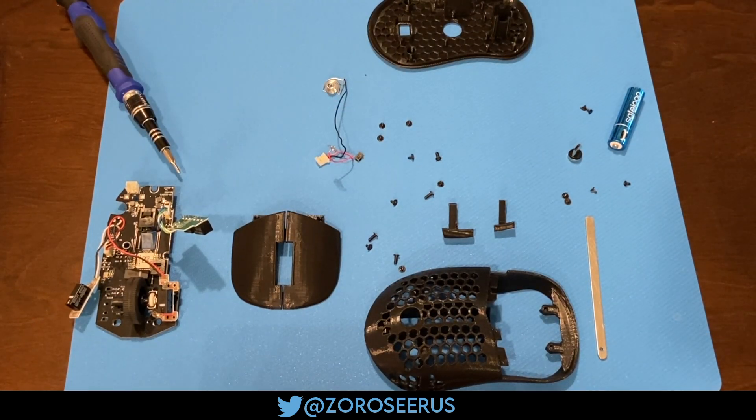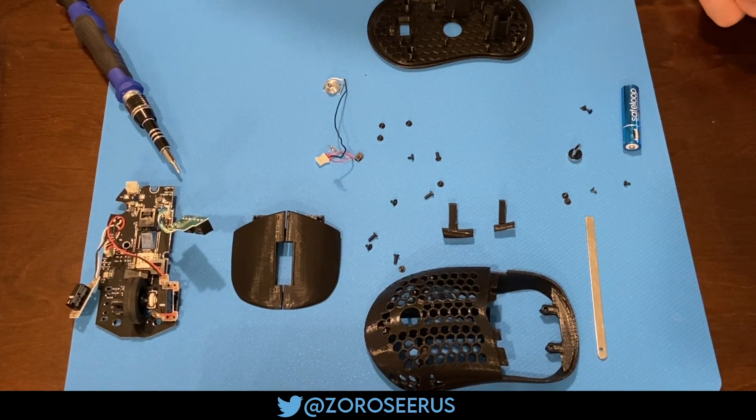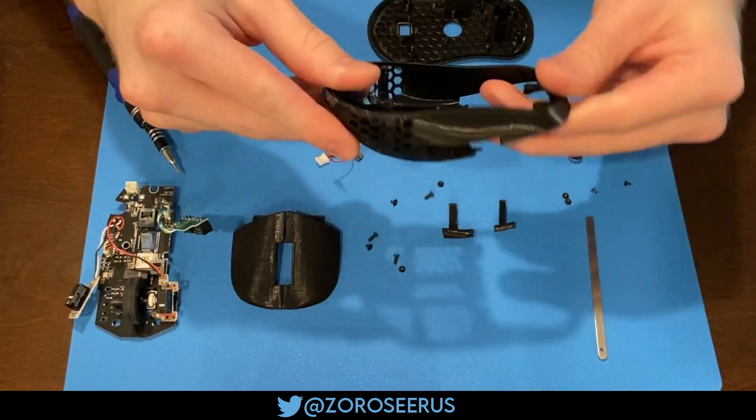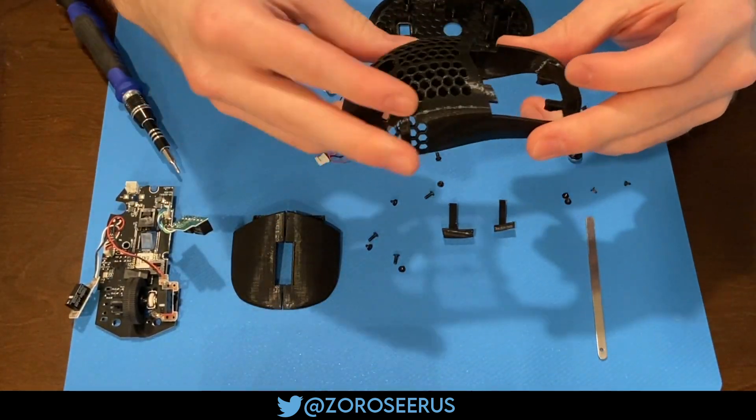So here are the instructions for putting together the XM1 Mini. The files are on my Etsy, Zorro Cirrus, same as my Twitter. You can follow me on there — I'll be posting more mice and base plates and stuff like that.